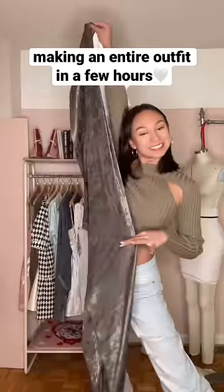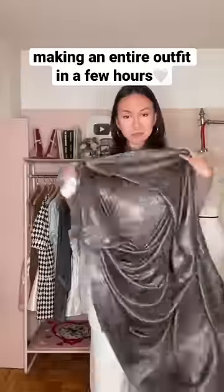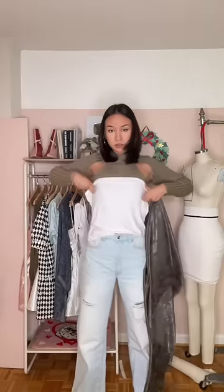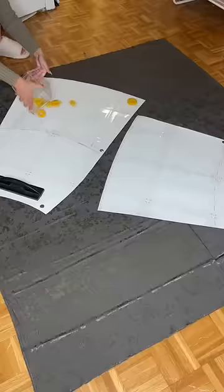Hey guys! Come along with me while I make an entire outfit in just a few hours. I found this fabric and I was like, it's giving skirts? So then I was like, why don't I just make a top to go with the outfit with this other scrap fabric I have? So off we go!